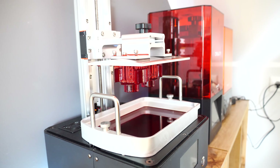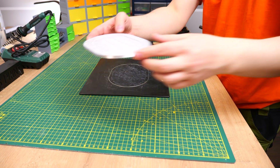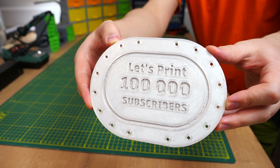Now all the parts are printed and it's time for assembly. Since I explained the build in deep detail in the last video, this time I'll keep this part shorter. Instead of me explaining every single step, we'll watch one quick building montage.